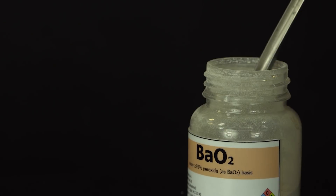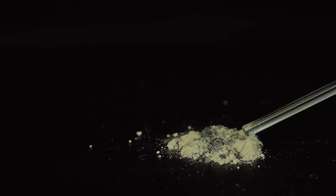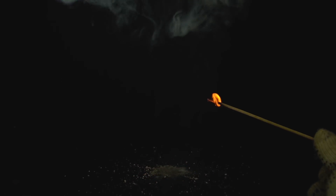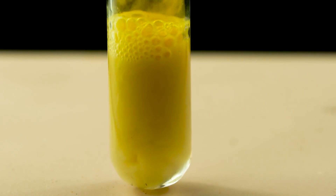And here is a reaction with barium peroxide. Metallic samarium is actively dissolved in nitric acid, but samarium nitrate anhydrous cannot be obtained from this solution — only the crystallohydrate.